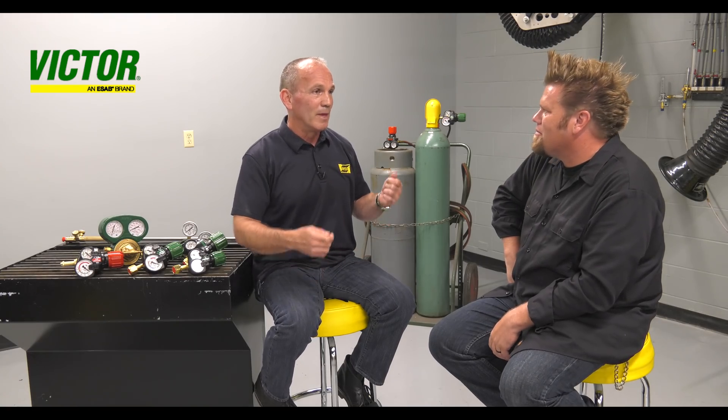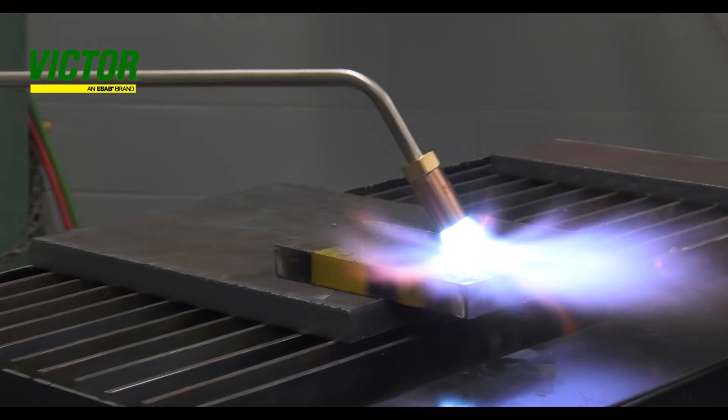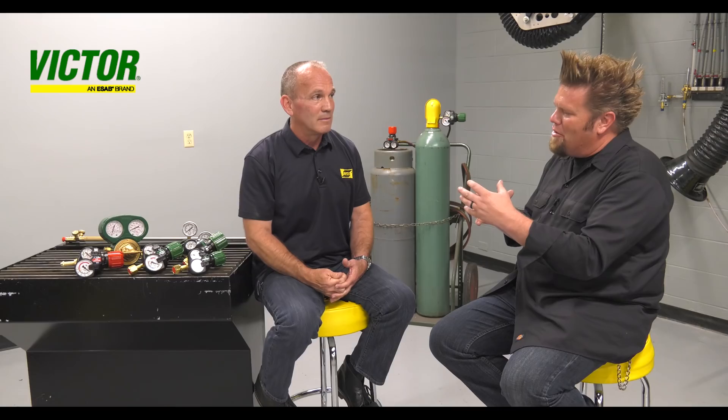What does flow rate have to do with safety? Well, in heating and cutting applications, what typically happens is that as a cylinder's contents decrease, the flow rate will decrease as well. In a heating application it's unsafe when you don't have enough flow getting to the heating tip, so the Edge series allows you to keep high flow rates through the end of cylinder usage.